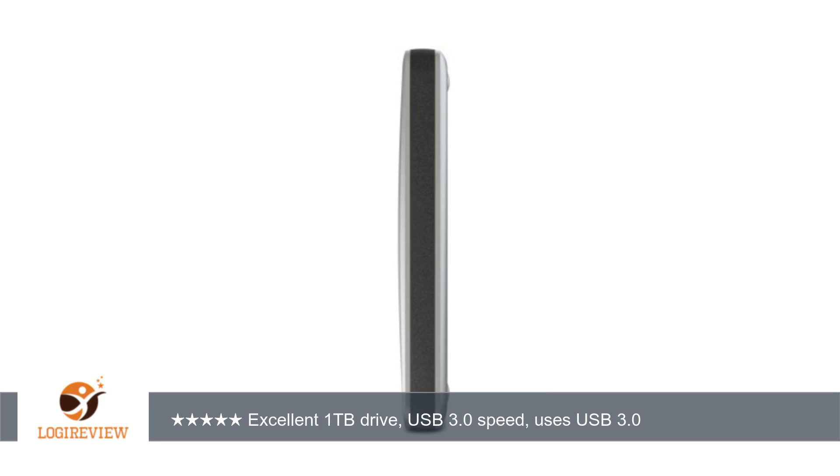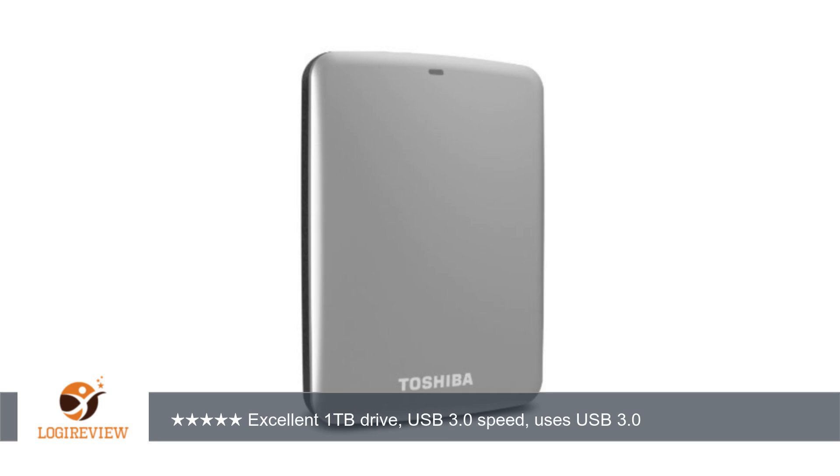I had been trying to decide between a WD and a Seagate for about a week. I read numerous reviews online complaining about some issues with both. I decided against the WD drive because of all the complaints about being locked into using their loaded software, faulty cables, and poor customer service and 1-year warranty.